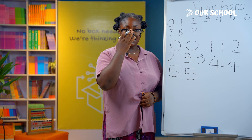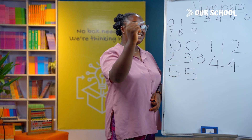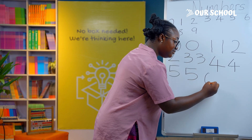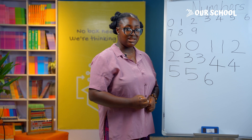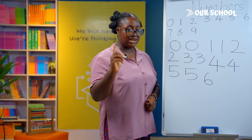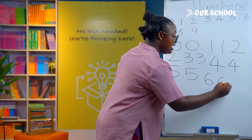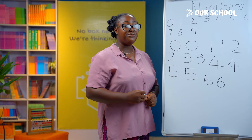To write number 6, you draw a curve and then a circle inside, like this. Let's try this one more time: a curve and then a circle. Did you see that? Great job, you are trying!